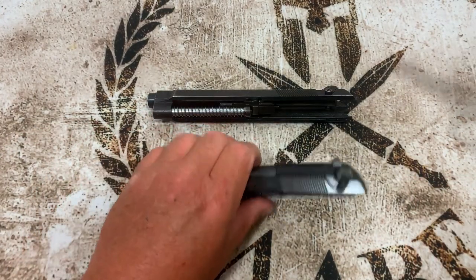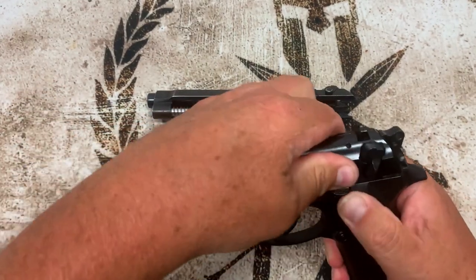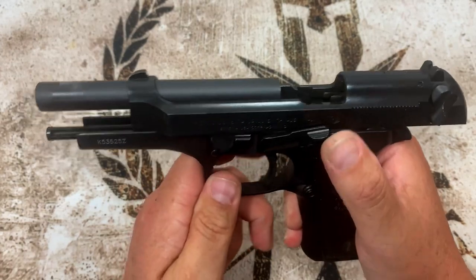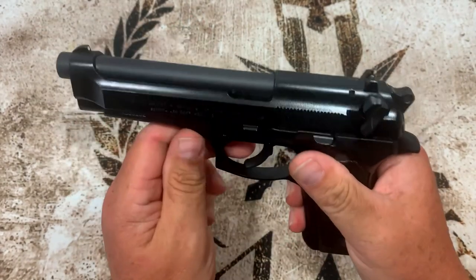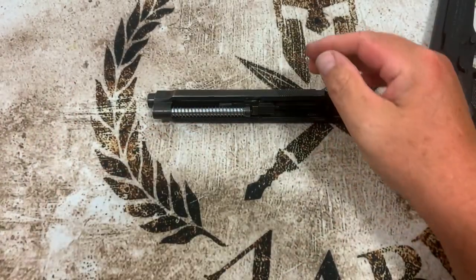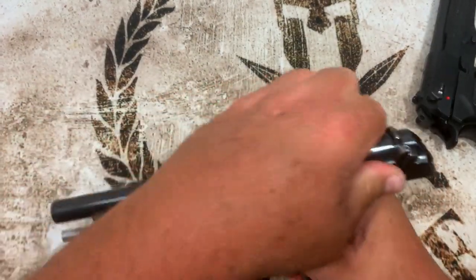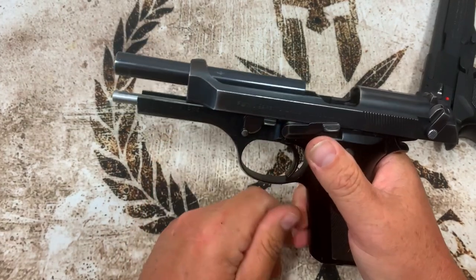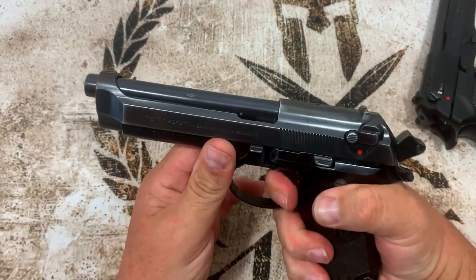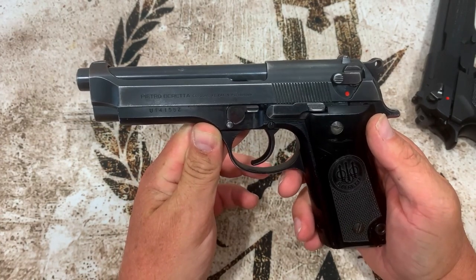Putting it back together is just as easy. On the FS: line it up, get it on the rails, pull it back, get the slide lock up, flip it over, drop the slide — everything works. Same process on the S: pull it back, put the slide lock up, flip it over, drop the slide, make sure everything works. These guns have a lot in common with just very few differences, but the FS has some nice updates.